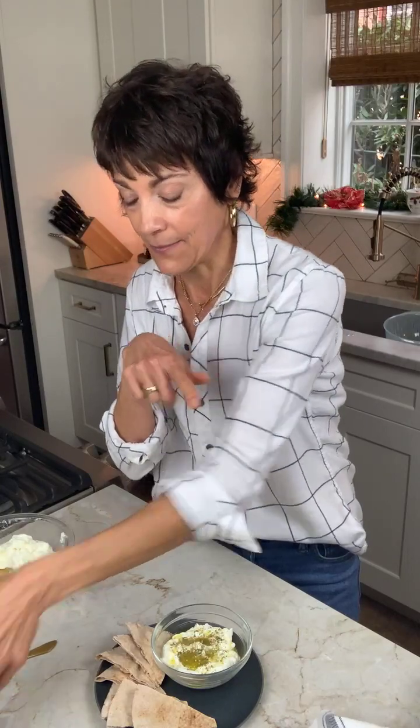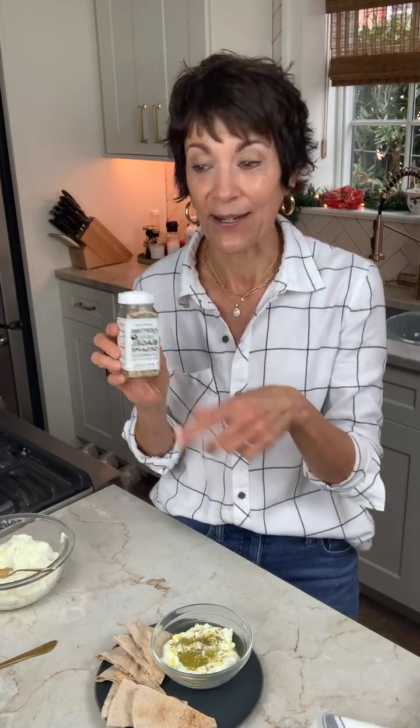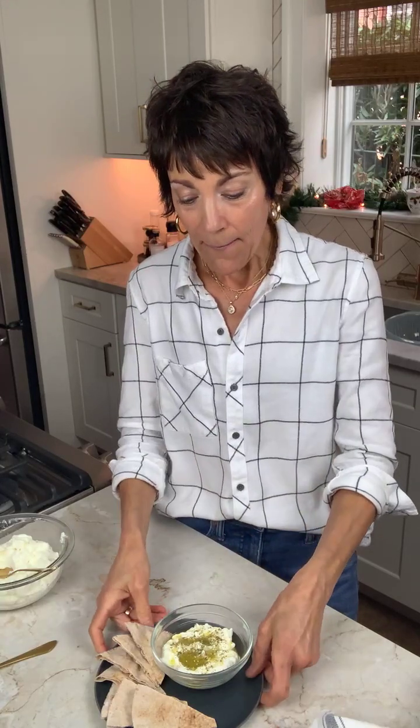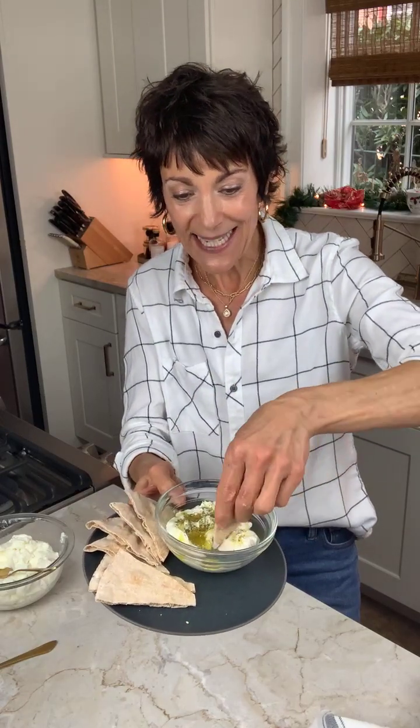If you don't have za'atar or you're having a hard time finding it — sesame seeds are in here too — you could break from tradition and probably use the everything bagel seasoning, that would be great on top of this as well. And if you had some fresh mint or parsley, that would be great on top, but this is really more the traditional way of serving it. Here's our creamy yogurt base — you might serve it with some whole wheat pita, just a nice little scoop and dip into it.